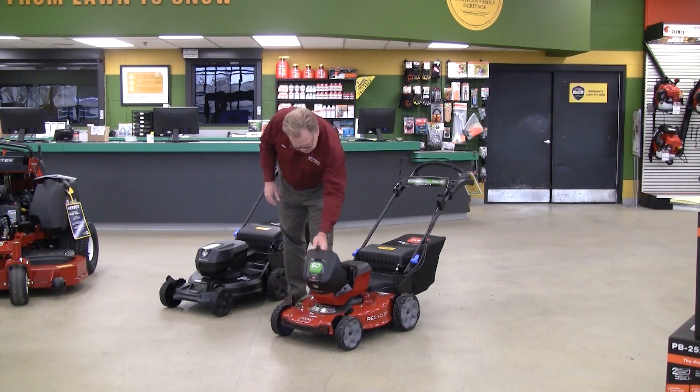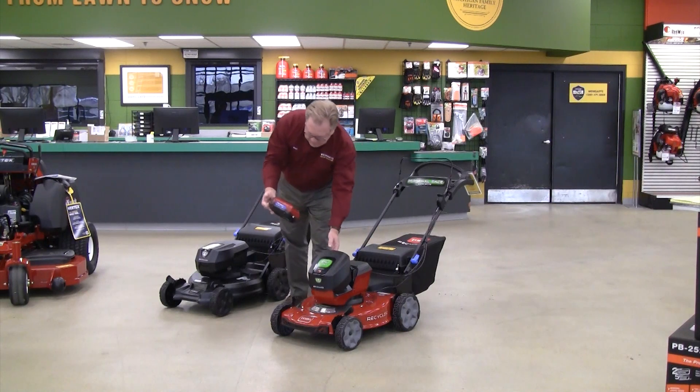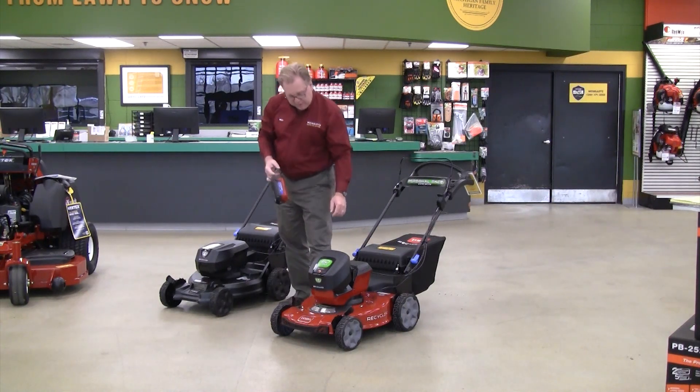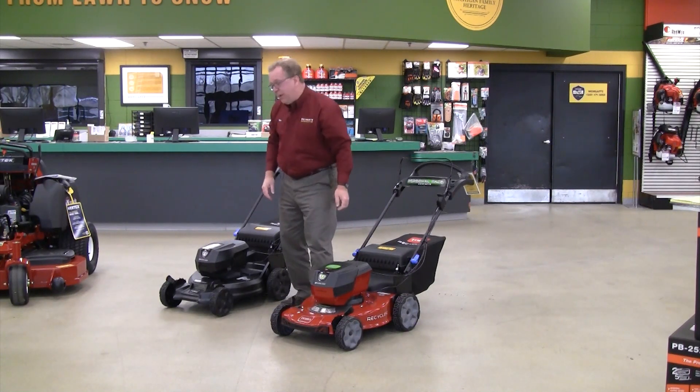The Recycler model comes with a 6 amp battery. They both have just a push button and it pops up, so it's easy to take inside for charging. And the Super Recycler comes standard with the 7.5 amp battery.